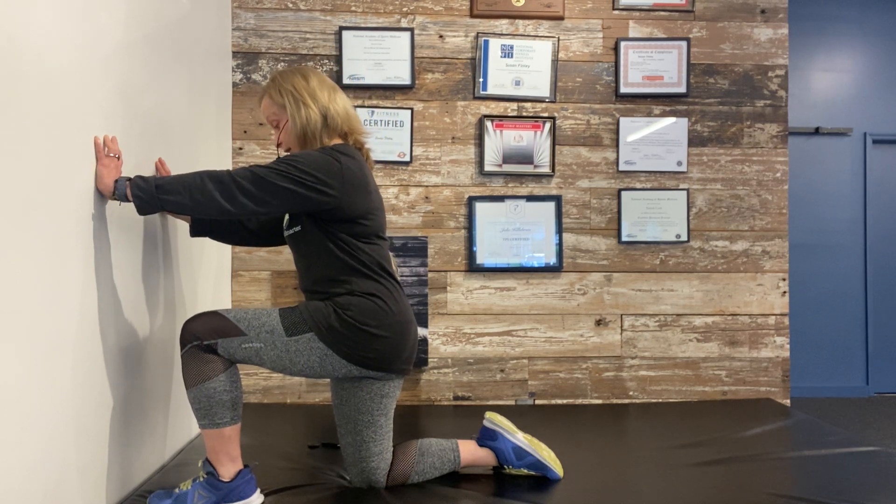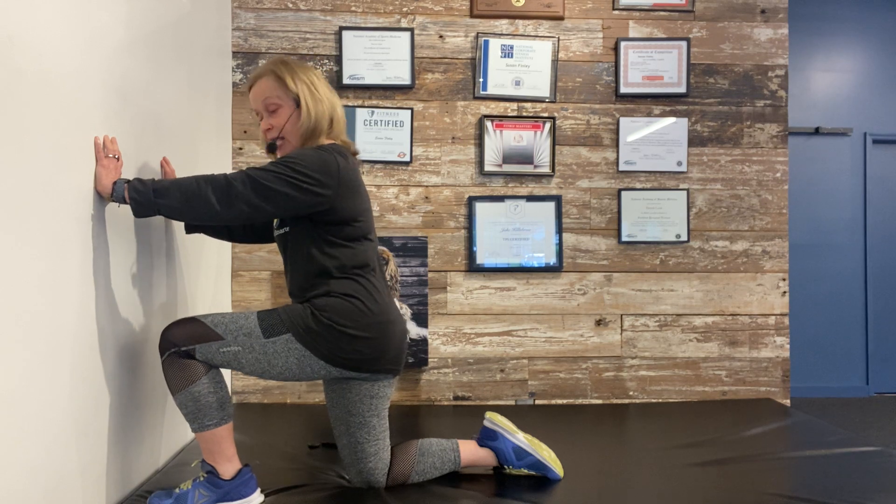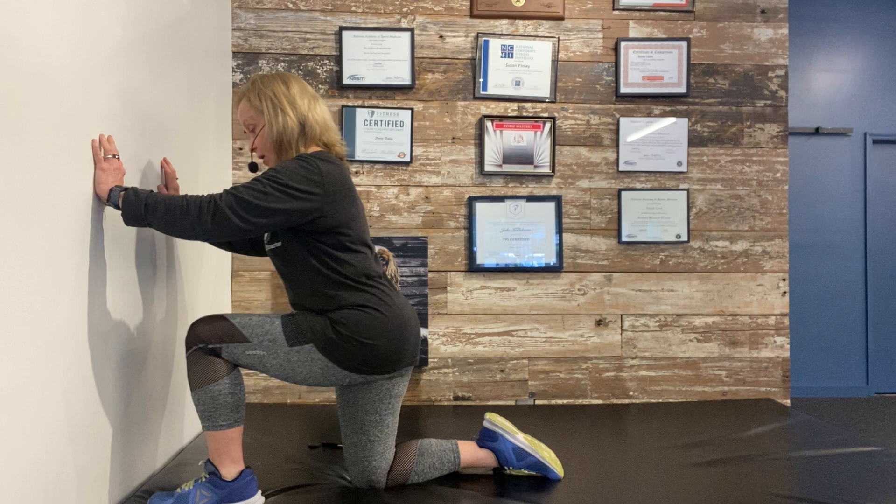Staying up straight and tall, you're going to keep this heel down — that's the most important part. Keep this heel down and push into the wall with that knee, and rock back.